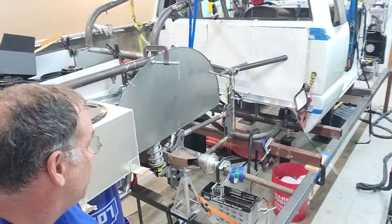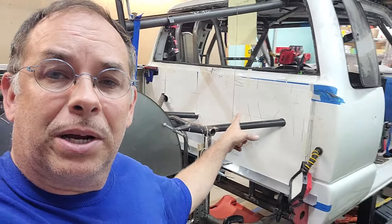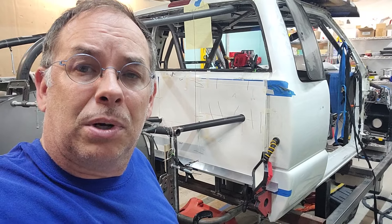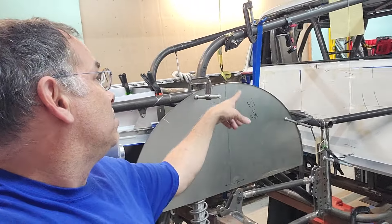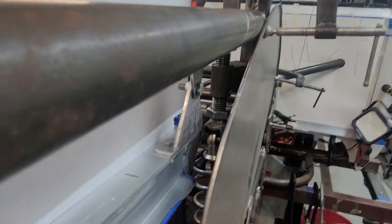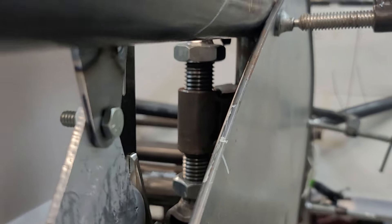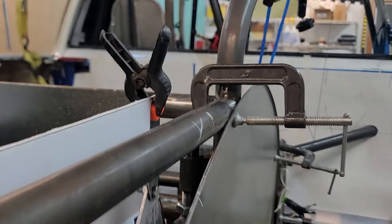We're finishing up the four-link brackets and getting the tubs mounted in there. Gary's made a pattern for the sheet metal — we're going to put aluminum back there to enclose it. We've also got adjustable shock mounts — they're a bit hard to see back in there — but they let us raise or lower the truck just a little bit without having to redo all the four-link mounts or move the whole four-link. There's a lot of stuff we've been doing and making a lot of progress.